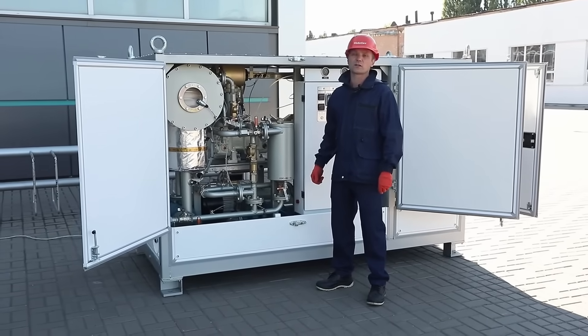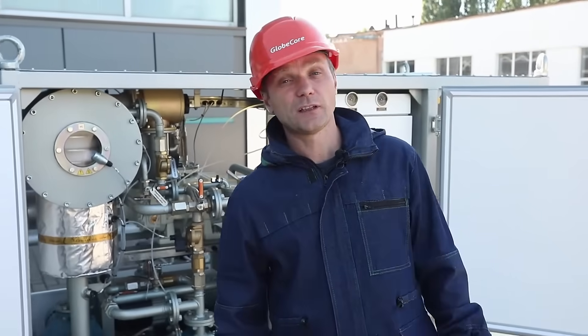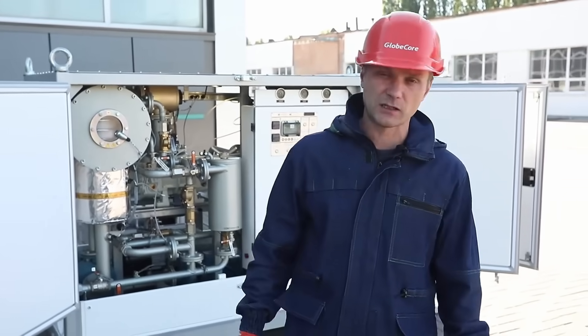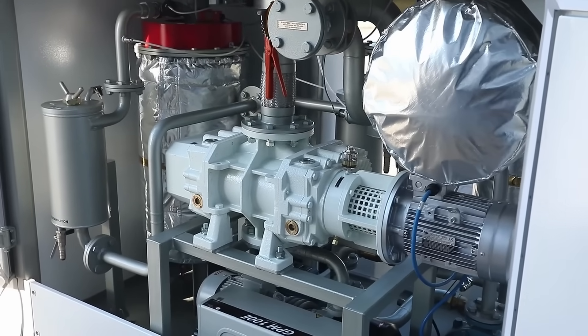A tape heater is engaged when flushing the transformers with hot insulating oil, and the vacuum system operates during transformer vacuumizing. In degassing, drying, and filtration modes, the capacity of the unit is 6 cubic meters per hour.